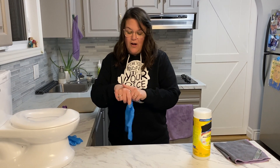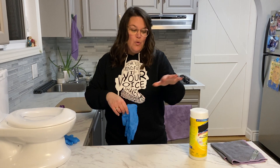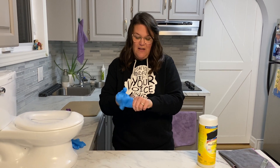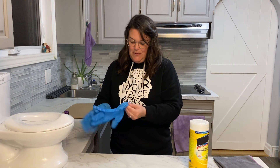Now I am going to take a wipe. I am not comfortable touching a wipe without gloves on. Our skin is our biggest organ — we do not want a harsh chemical touching our skin. We want to keep ourselves safe, so please wear gloves when touching harsh chemicals.